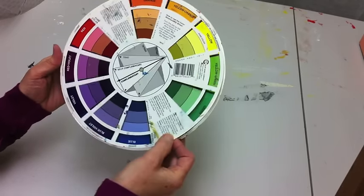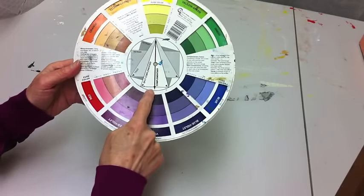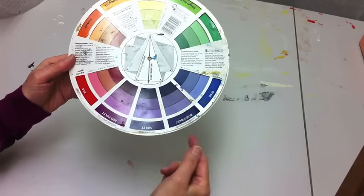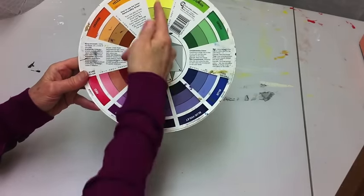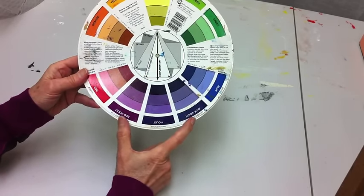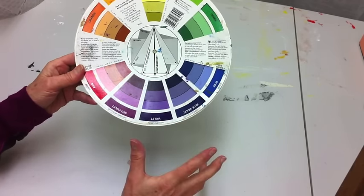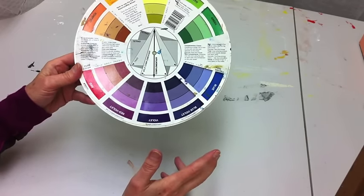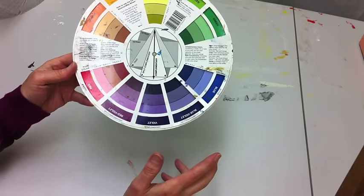The color wheel also shows split complementaries. Pointing at yellow, the split complementary is red-violet and blue-violet. The complementary color of yellow is violet, and either side of violet is the split complementary. What that means is that these colors will go nicely together. I used to wonder what the point of the color wheel was — really it's all about helping you figure out what colors go nicely together.